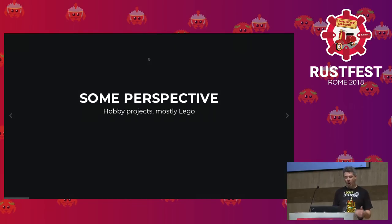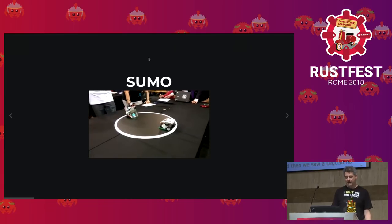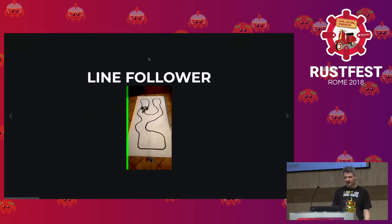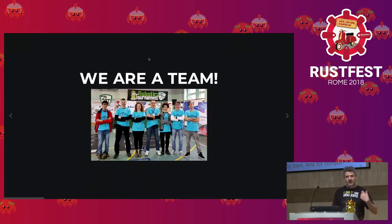To give some perspective, I'm talking about hobby projects, mostly done with Lego — essentially toys — and four competitions, which is fun because you're forced to do better. We are talking about sumo and line follower. A sumo match has two opponents on a small arena; they are autonomous and try to push the other out. A line follower is a small thing that follows a line, and the goal is to do it fast — they are timed.